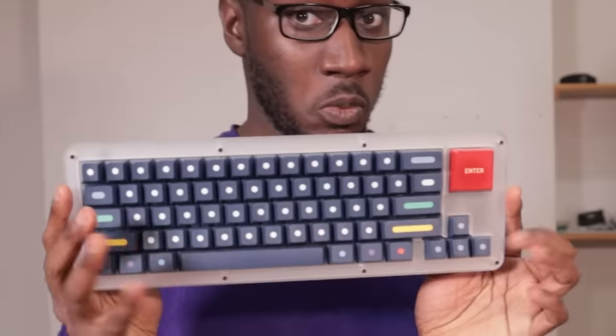I have spent the last decade collecting every keyboard I could find, and in that time my collection has grown to include small keyboards, big keyboards, and this thing.